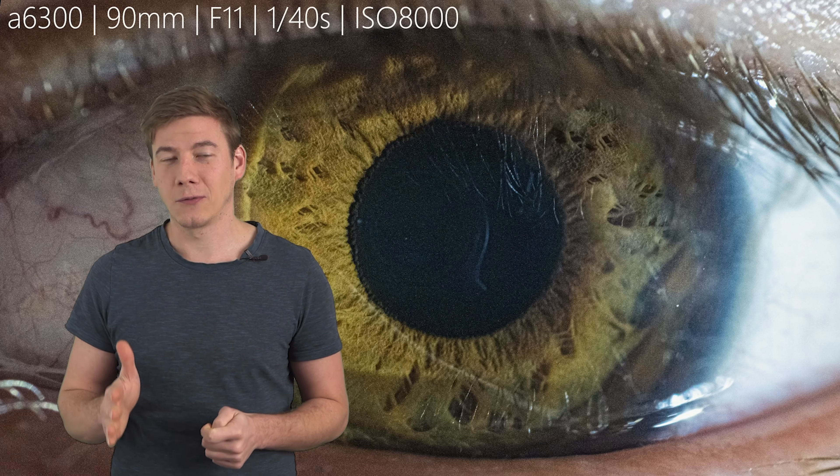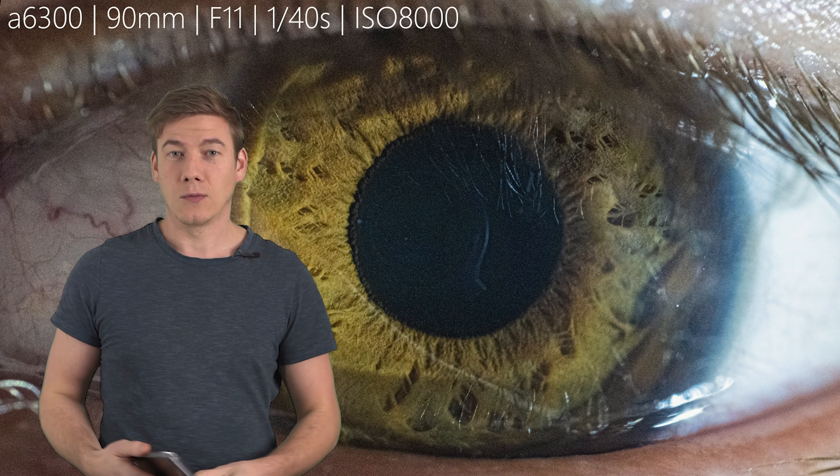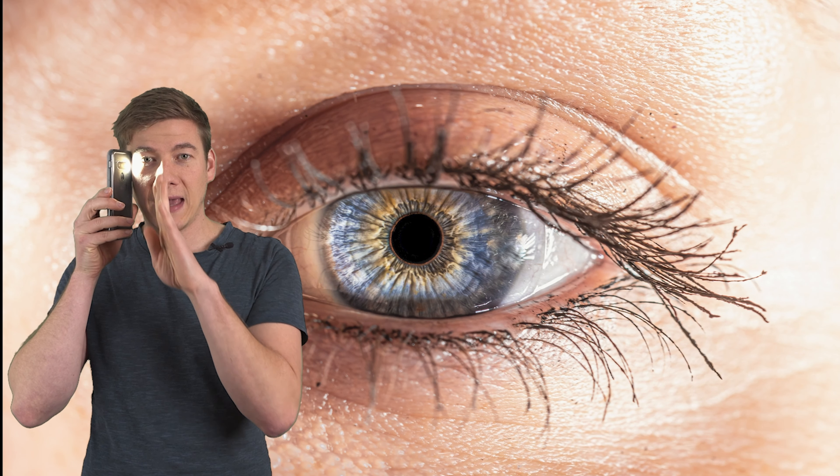The solution might be pretty simple: just close the aperture and use f9 to f16 and it will be much easier. But then we have to fight with noise, so we need a lot of light — but at the same time we don't want to damage the eye. I'd recommend to start with your smartphone flash and come from the side, because of the angle you won't damage the eye and you won't have so many ISO issues.